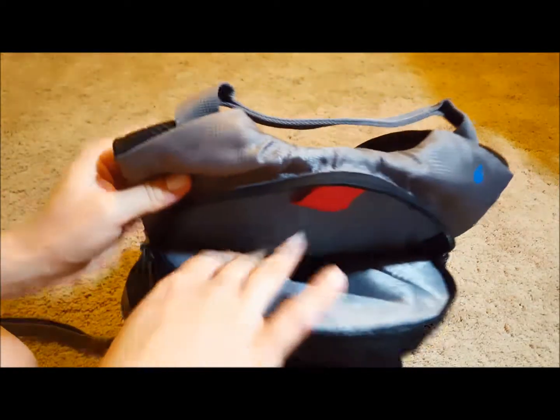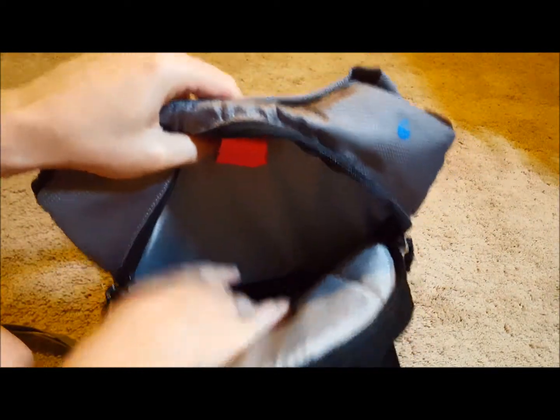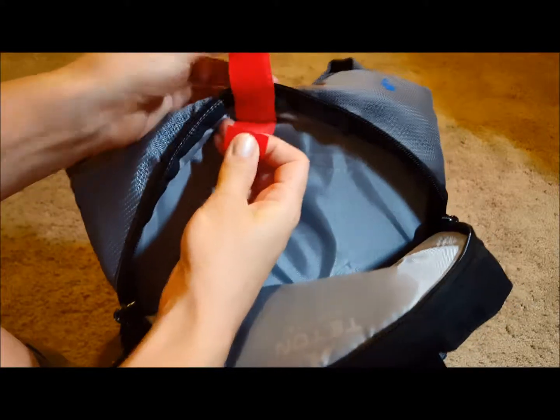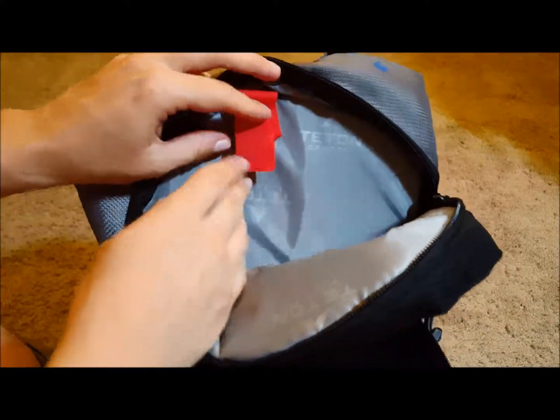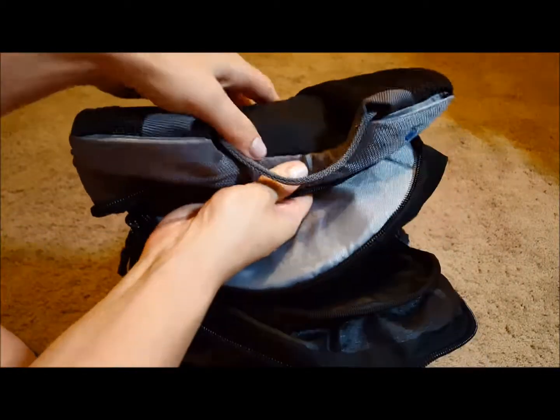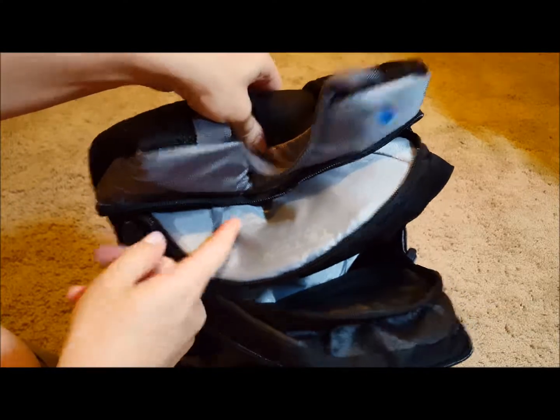This one is great. It has one main compartment for the bladder, and it has this velcro thing where you can attach the bladder. The only thing is, when you fill the bladder it really wants to go all the way down to the bottom, so this part starts to kind of collapse, so I don't really use the velcro attachment at all.